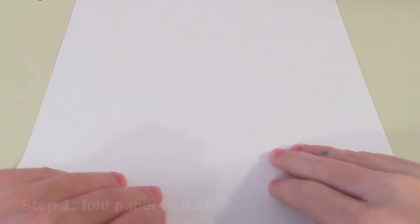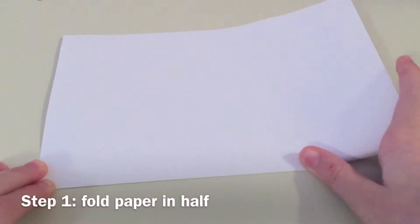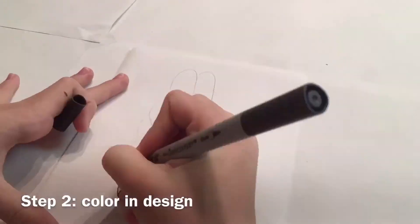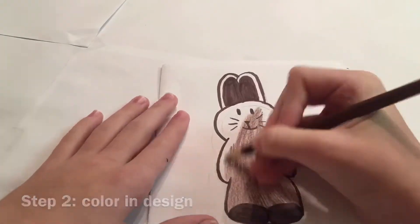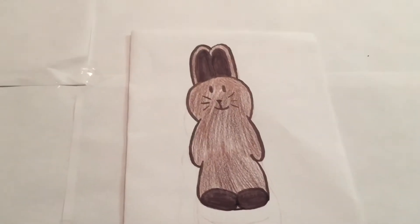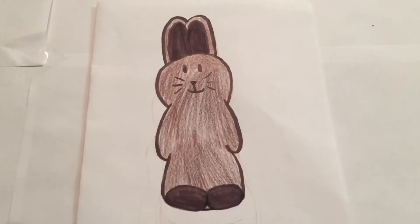After collecting your materials, go ahead, take your paper, fold it in half, and then start coloring. After you've done your coloring it should look something like this, or similar to this. Obviously you can make it look however you want — you don't have to do exactly what I did.